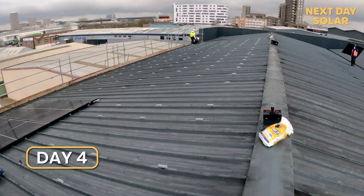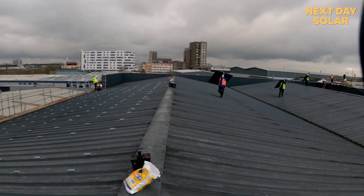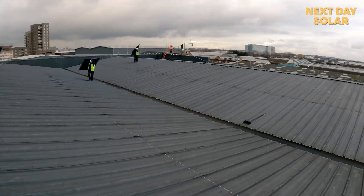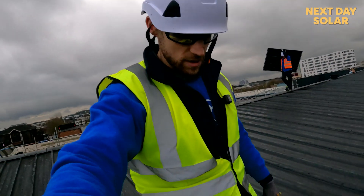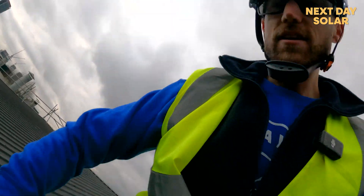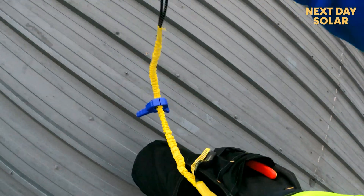It was so wet and slippery up here we had to pause. You can see panels coming over and the entire roof space is now laid out. One thing I can recommend if you are working on a roof: fit your screw gun to one of these lanyards so you're not going to lose it down the side of the roof.